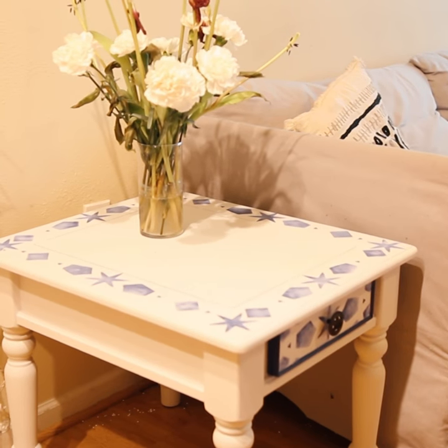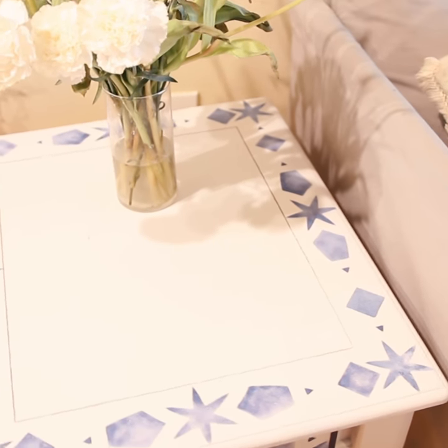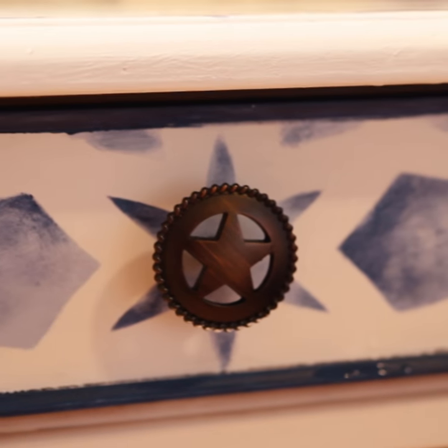Here is the finished end table. I think it turned out really cute and fun. The colors really remind me of something that would work perfectly in a beach house or a fun kids' playroom.